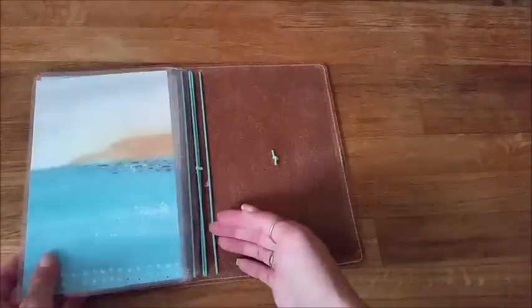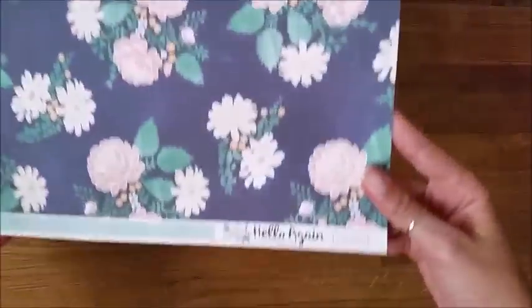Hey guys! Today I'm going to be showing you how to make a dashboard for your traveler's notebook. I'm going to be using this paper — it is double-sided so that way wherever you look it's decorative. It's by Hello Again.